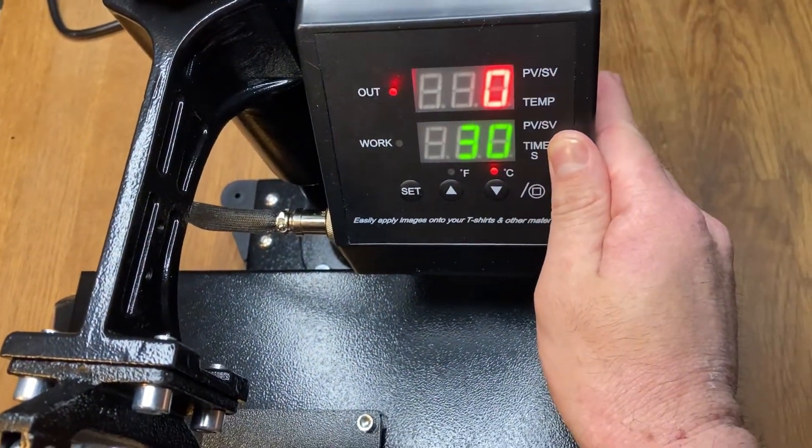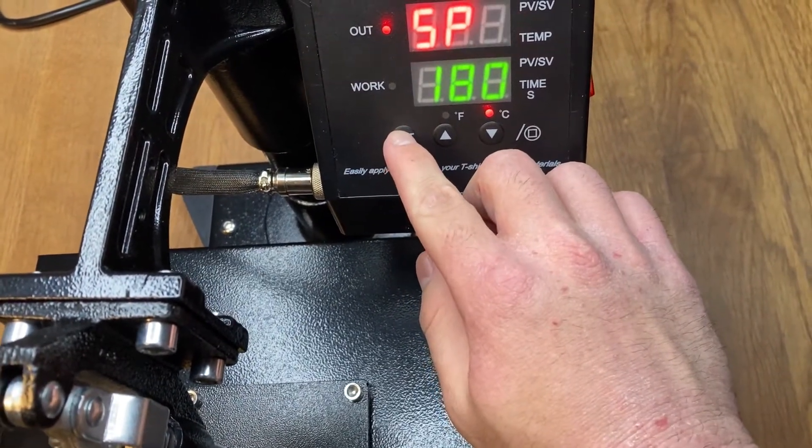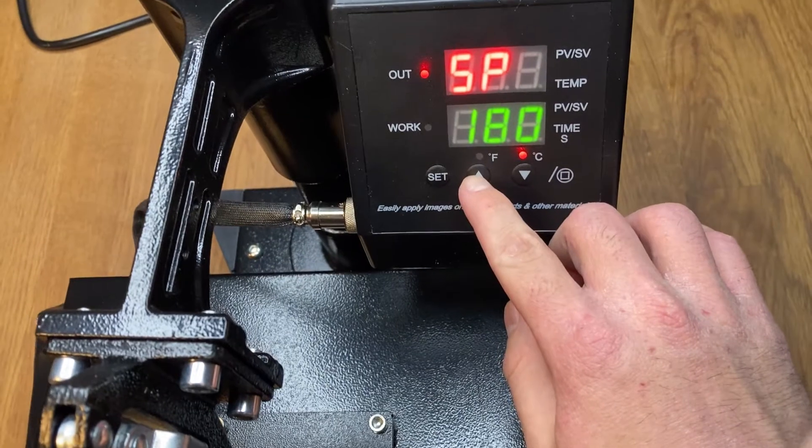The overall method is identical to using our clothing iron. By using the combination of temperature and pressure, the filament can be pressed into a plastic sheet.